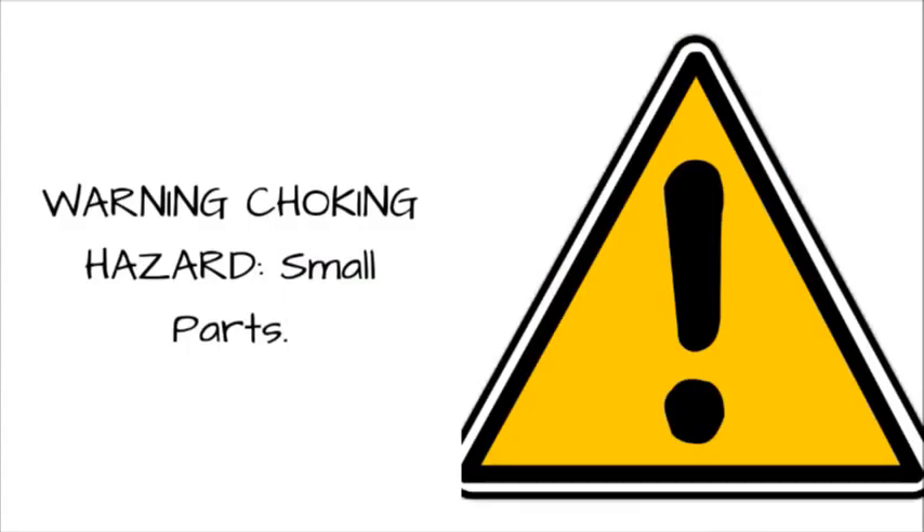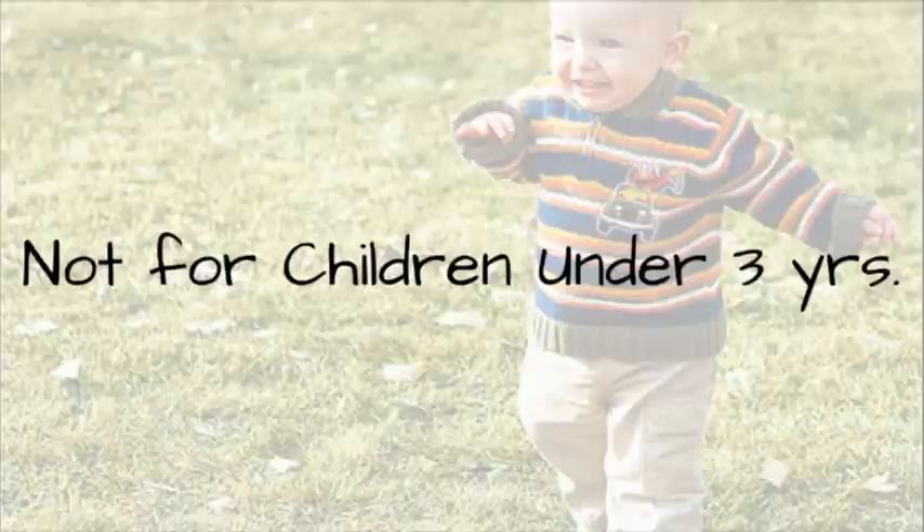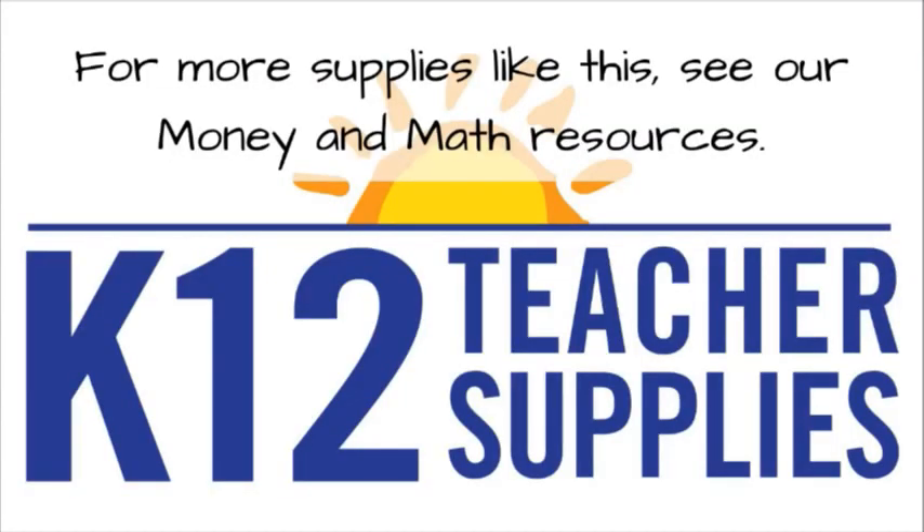Warning, choking hazard, small parts. Not for children under 3 years. For more supplies like this, see our money and math resources.